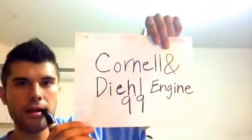I will be smoking some Cornell and Diehl Engine 99. I would show you guys the bag but I've been smoking a lot of it and so I only have this much left. So as you might have guessed, I really enjoyed this tobacco. I'm going to go ahead and give you guys a quick description on it.